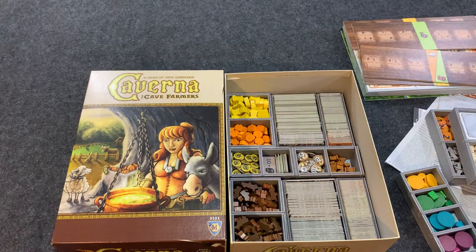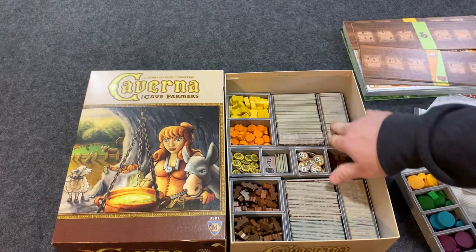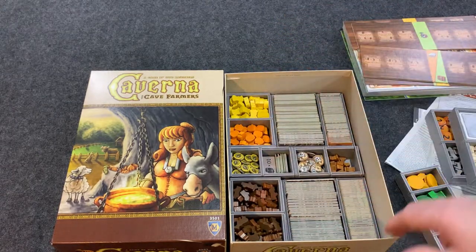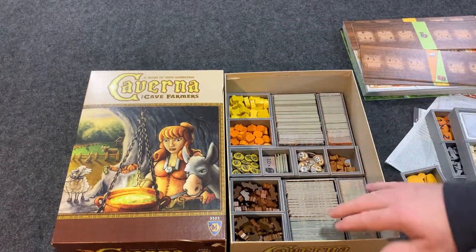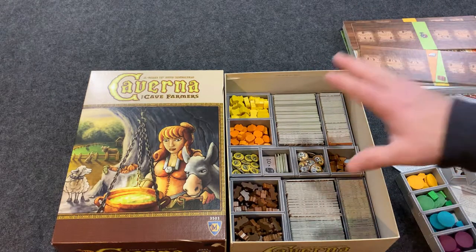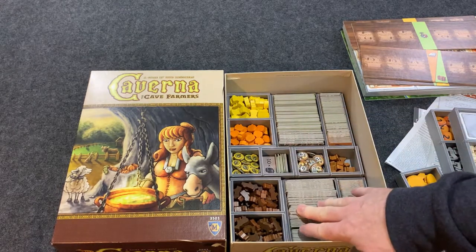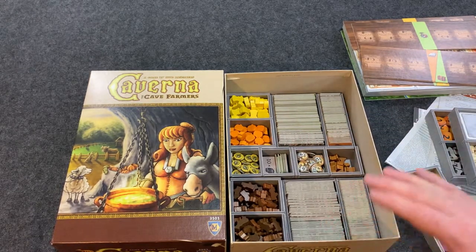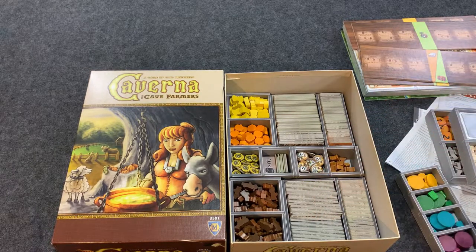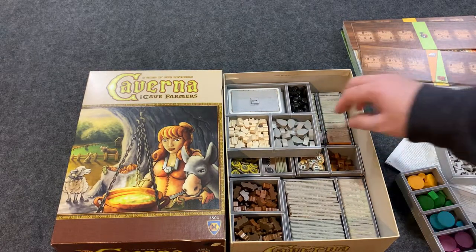This is the first set of trays — all your player discs and parts are here. You can play up to seven players with Caverna, which is crazy. All your tiles fit in here really nicely, and there are even more resources. There are just so many parts in here, and everything fits really well.